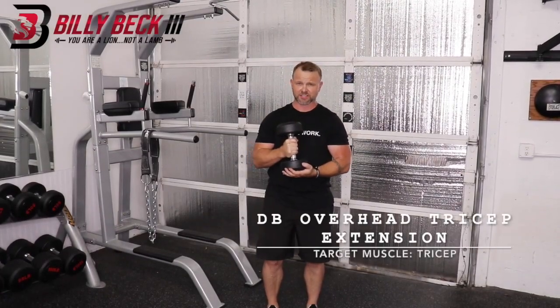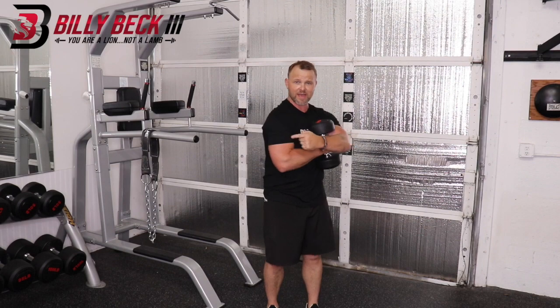This is the Dumbbell Overhead Tricep Extension. As the name implies, it works the back of your arm — the triceps.